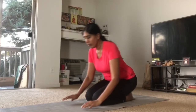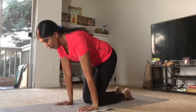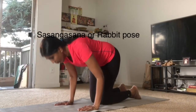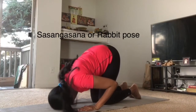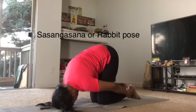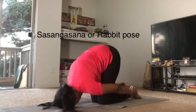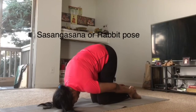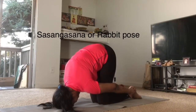The next asana is Sasangasana or rabbit pose. Sit in Vajrasana. Bring both the hands as shown in the video. Bend forward and touch your head to the ground as shown in the video. Take both the hands back and touch your legs as shown in the video. Bring both the legs together as shown in the video. Stay in this position for about 10-15 breaths. This asana also increases blood circulation to the head and also increases the hair growth, thereby reducing the hair fall.